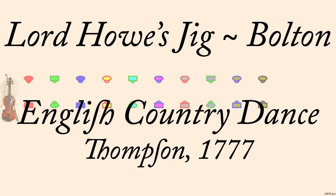Lord Howe's Jig, Thompson, 1777, interpreted by Charles Bolton, 2003.